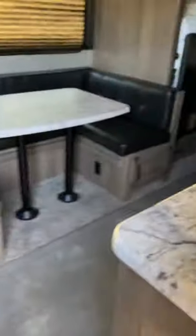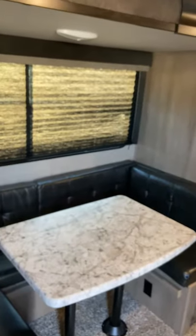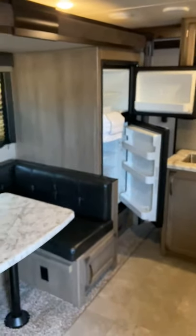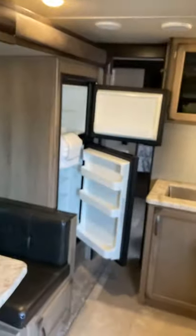Walking in, I'll put my slide out so I can walk through. There's enough room to get into the bathroom. If you're wondering why the fridge is open — always leave your fridge open when you're done camping so it doesn't get all moldy.